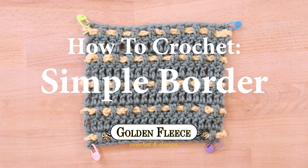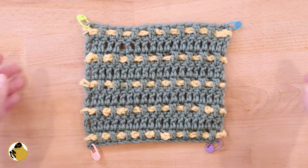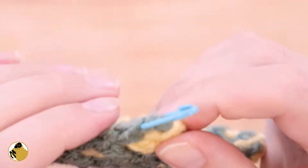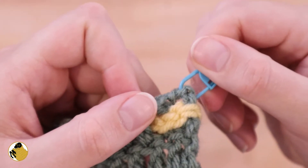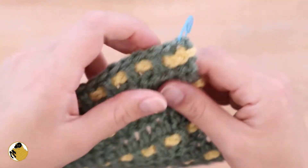Today we're going to learn how to do a simple border on a double crochet project. To start, mark the last stitch of each row in all four corners — this is going to be the future corner stitch of your border. Once you start making your border, you're going to be working multiple stitches into each of these stitches.